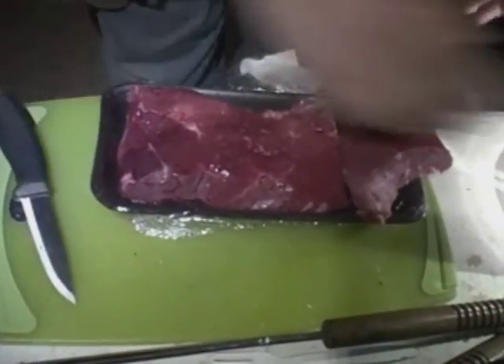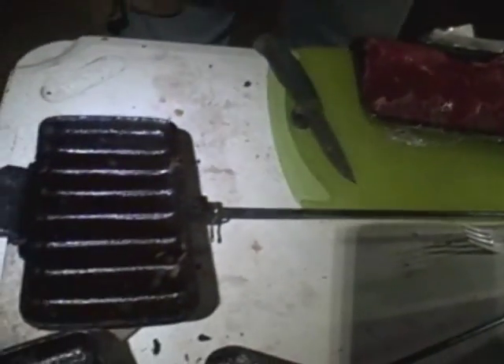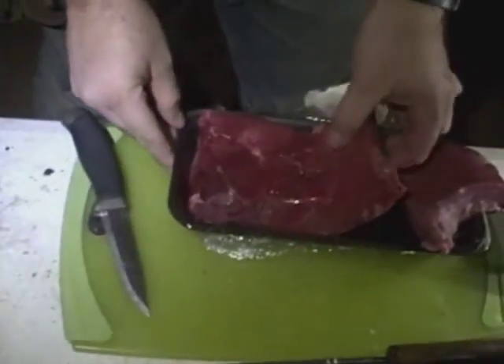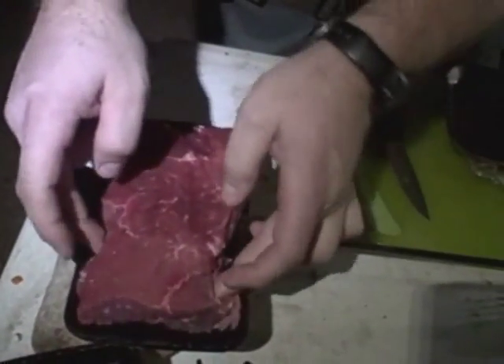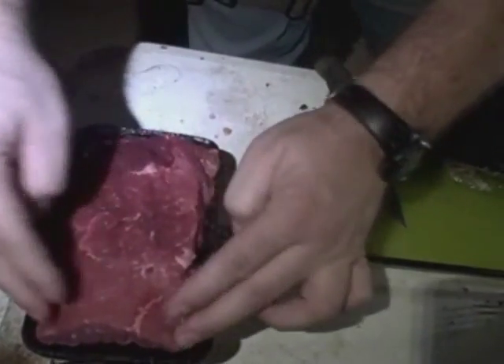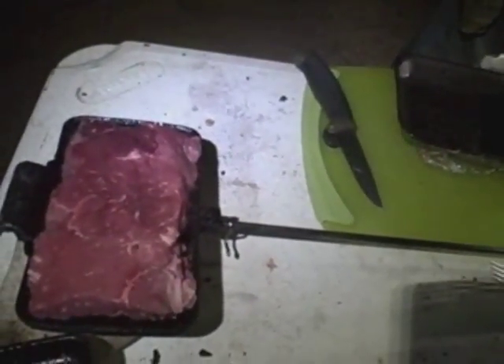These are the Rome pie irons. You want to just give a quick — just a little bit of olive oil. You always want to give a little bit of a spray on your iron there to keep them from sticking. And then get your meat right on in there, just like that. Perfect. As you can see, that's a big lump of meat there.